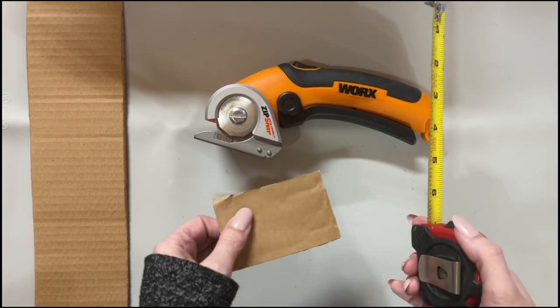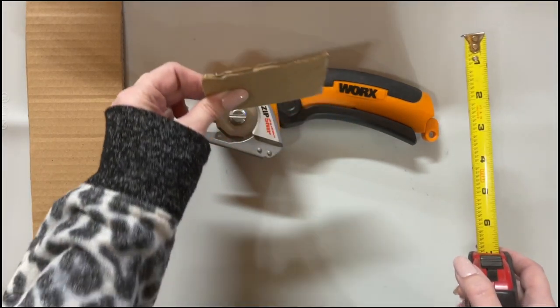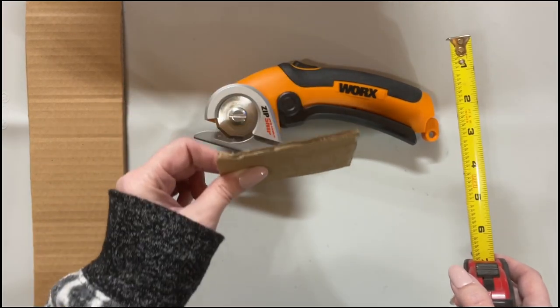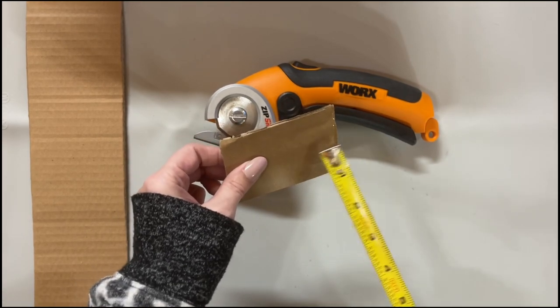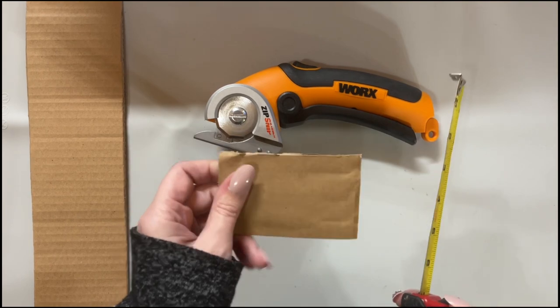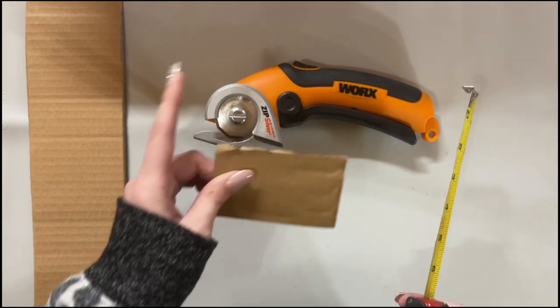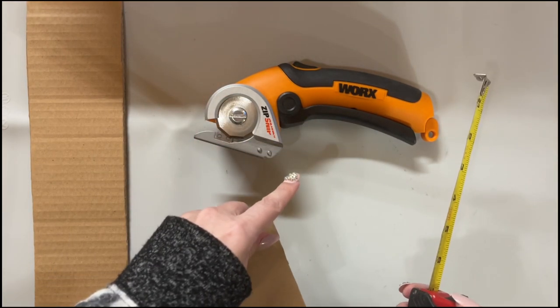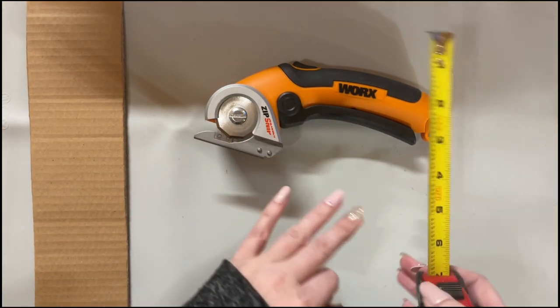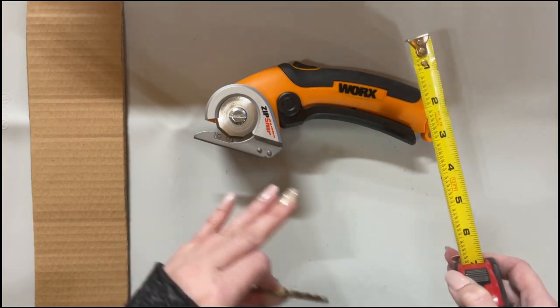I thought I was going to use my Alex drawers from Ikea but I decided against it because once you start stacking these in there, I'm afraid that once you get to the very back you won't be able to see the ribbon because you can't pull the drawer out all the way. So I'm going to show you the cabinet that I'm going to put all my ribbon in — this is going to condense it down like you are not going to believe.